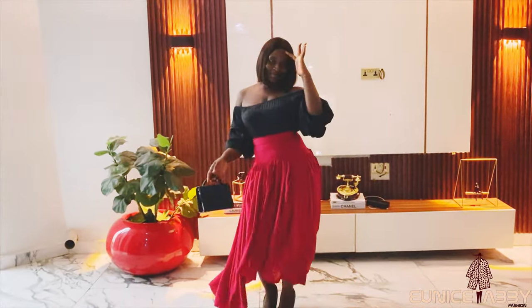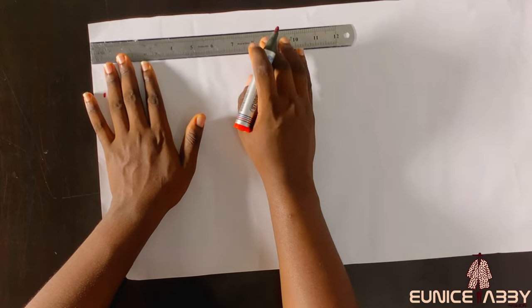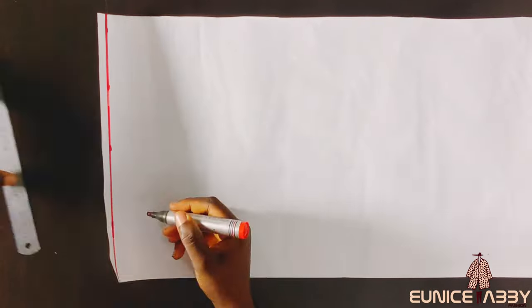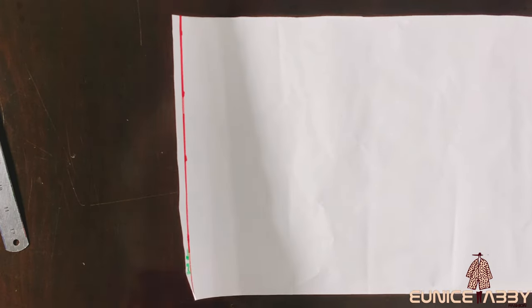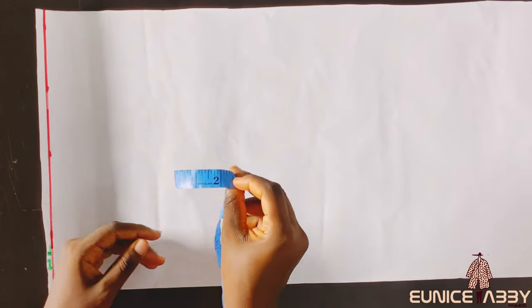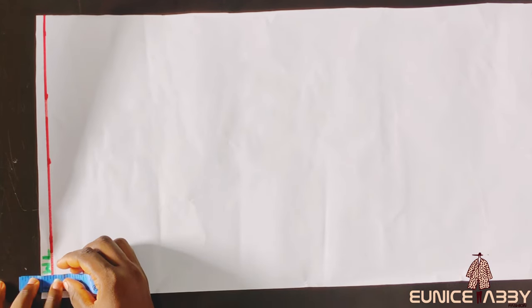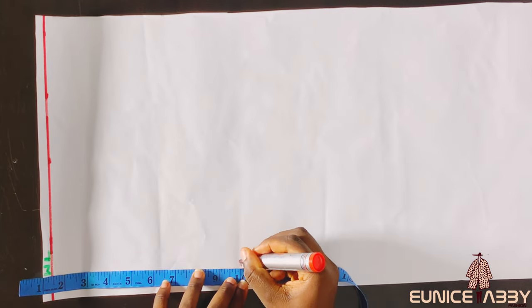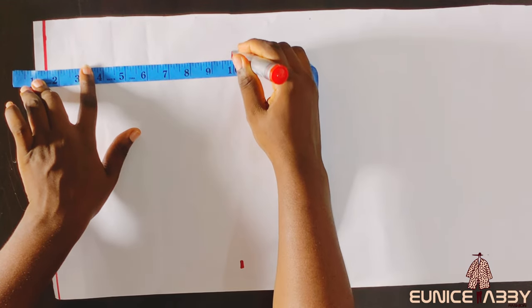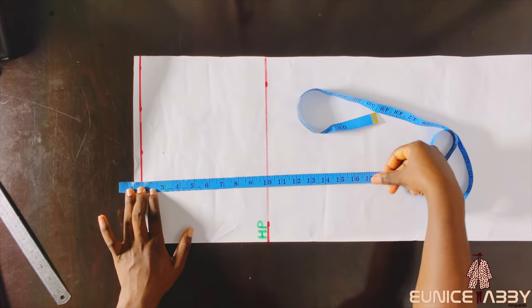The first step is to mark out a half-inch seam allowance at the top of the paper — this is what we'll use to join the waistband. I'll label this line 'WL' for waistline. I always like to use 1.5 inches for the waistband width, so I'll place that 1.5 inches on this line. Then I'll mark out my hip point, which is 10 inches, and connect the points, labeling that line 'HP' for hip point.